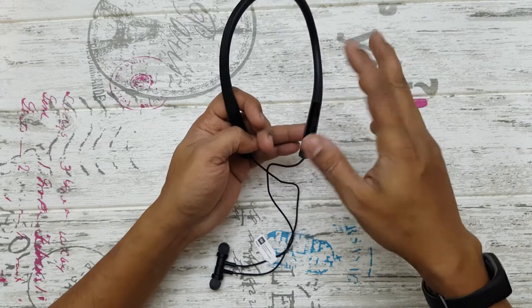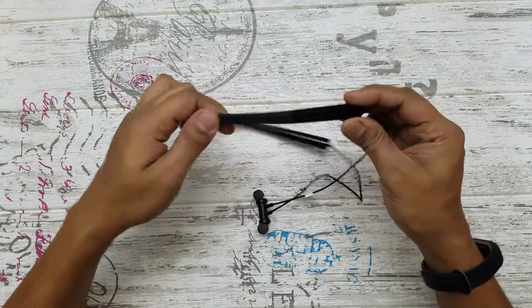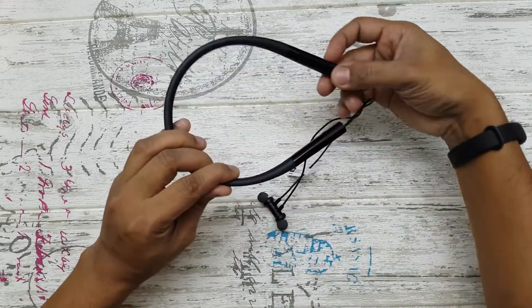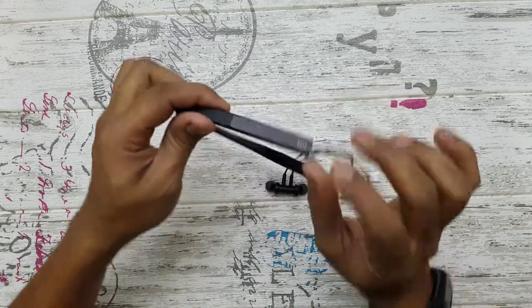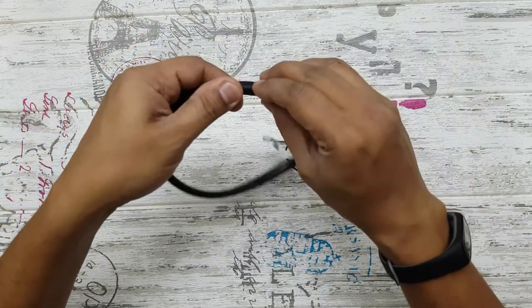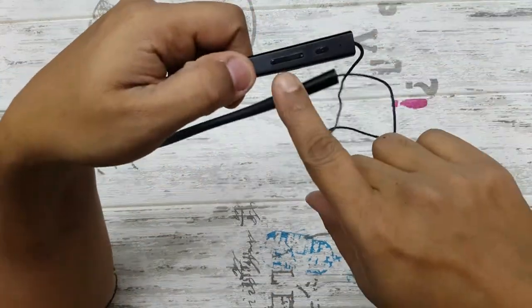It has a textured feeling to it, so it's nice and grippy — it's not completely round. It looks similar to the previous version but there are some changes. It is thin on one side and becomes bigger as it goes out. On the left-hand side you just have the Mi logo, nothing else — no mic, nothing. The battery is on this side.